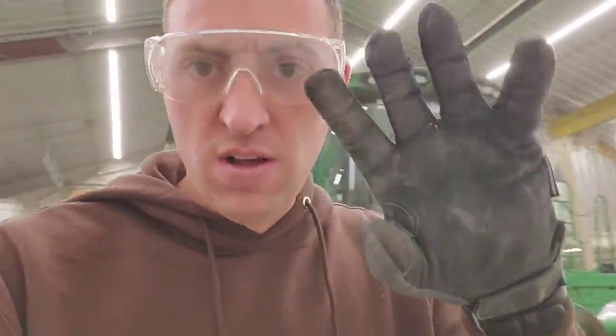For the record: gloves, eye protection, long pants, and shirt. Safety first.